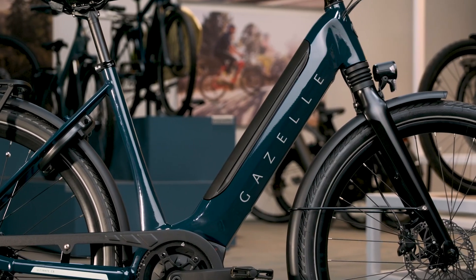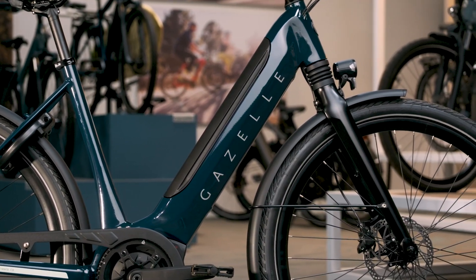Finally, our new pine green color is truly a thing of beauty. Dark, dreamy, and with a touch of teal undertone, you'll have the best-looking bike on the block.